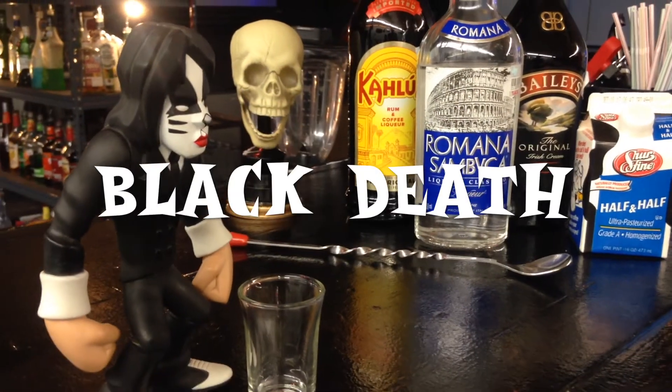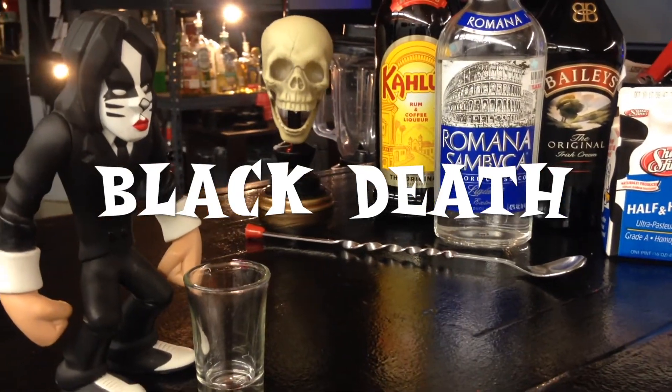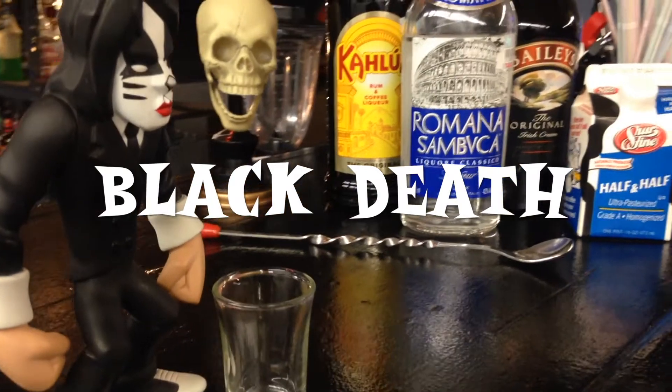Ready to do a spooky drink for Halloween? Let me introduce to you Black Death.